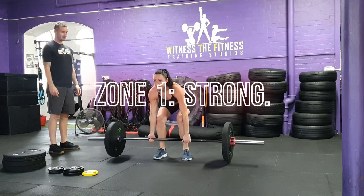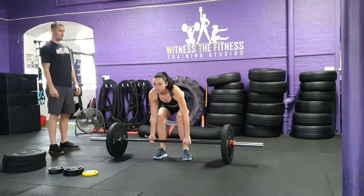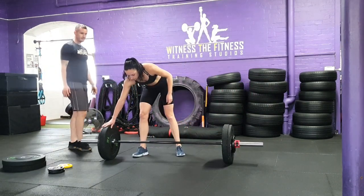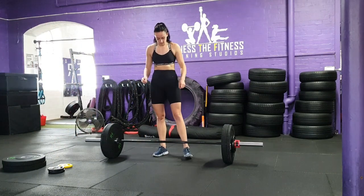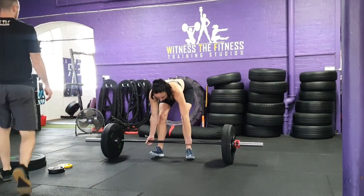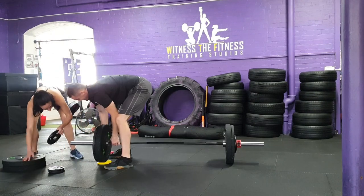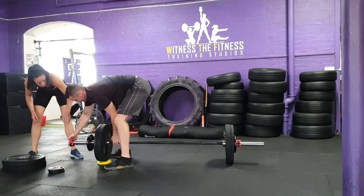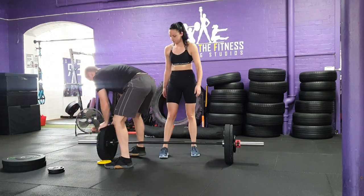Zone one: Strong. You and your partner will have 15 minutes to achieve a one rep maximum deadlift. You can change your weights and build up to your maximum effort over the time, but both participants will have their top lift recorded at the end of 15 minutes. Work as a team to discuss strategies for maximizing your lifts, changing the weight on the bar, as well as motivating each other to record your best lift.